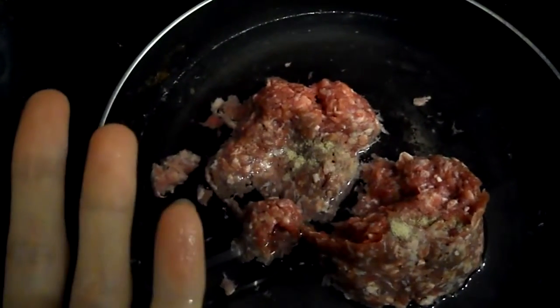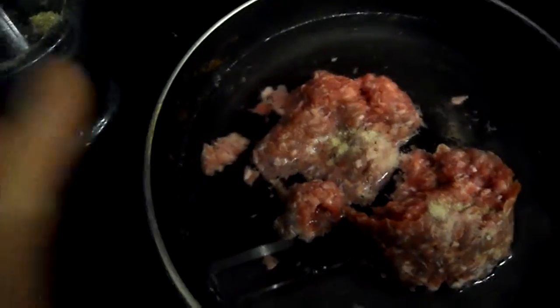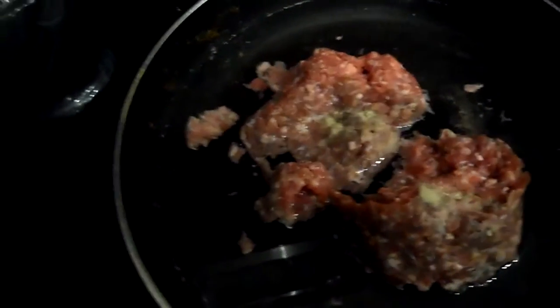People always ask me why I use water. It's actually a cleaner way of cooking without using oil and frying. It cooks quite well and it keeps everything moist, so stay tuned — I'm going to cook it all up and do a quick taste test.